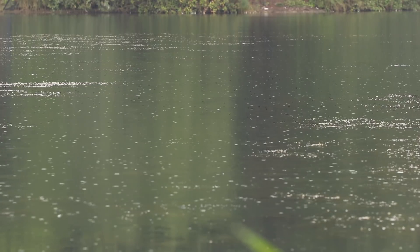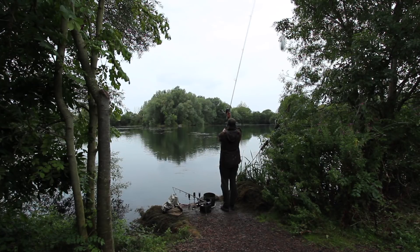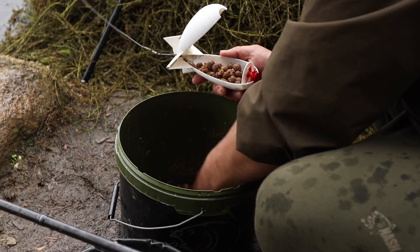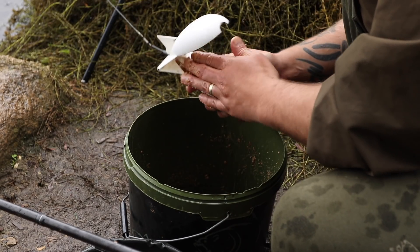I'm just keeping things simple really, finding the clear spots in the weed. The fish tend to hold up in the large weed beds, so what I generally tend to do is find the clear areas as close as I can to the main weed beds where the fish are holding up. I'll spot between 10 and 15 spots, put loads of bait in — a big mixture of maggots, hemp, sweetcorn, different sized boilies, and crushed boilies.